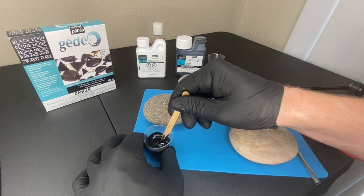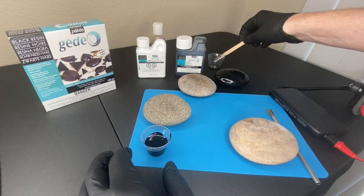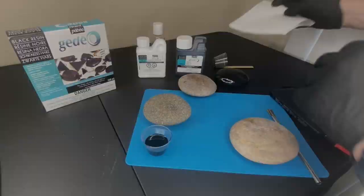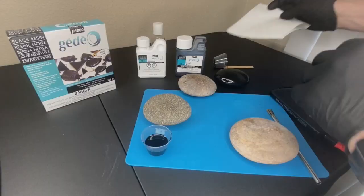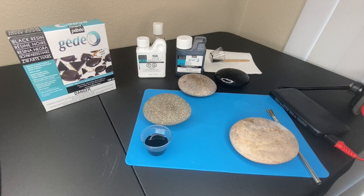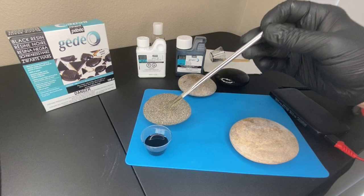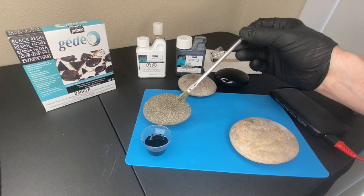That's going to be good enough stirring. I'm going to set the stir stick aside and grab a paper towel. Now the resin is all mixed. If you're doing things with clear resin or pouring a thicker layer, you might want to let it rest for a few minutes so air bubbles rise out. But since this is going on fairly thin, any air bubbles that are in there are going to dissipate as it rests anyway.